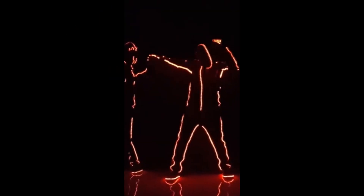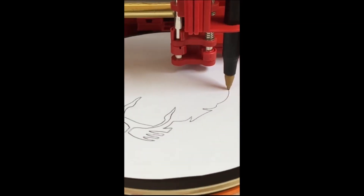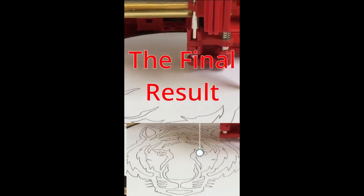Comment which project you would make. This amazing light suit for dancing in the dark. Impressive. Next on our list is this polar CNC drawing machine. This is an insane drawing machine that draws anything that you submit.